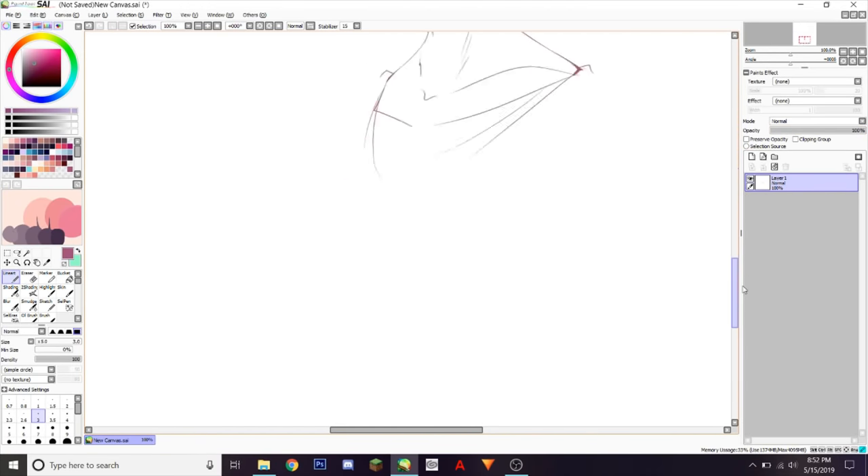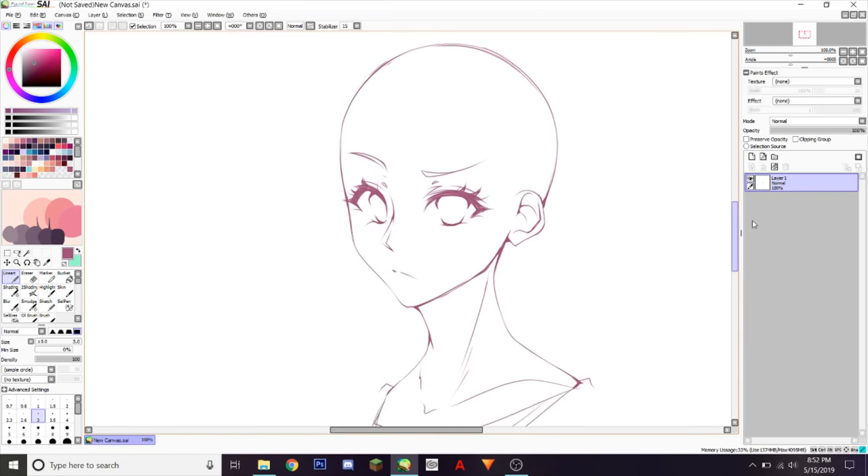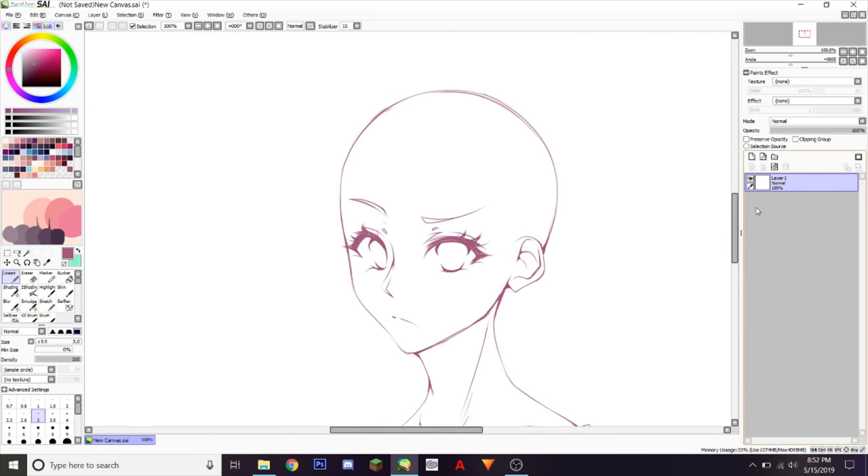Hi, it's me, your favorite artist that you're obviously subscribed to. Today I'm gonna show you how to draw, color, and shade hair.